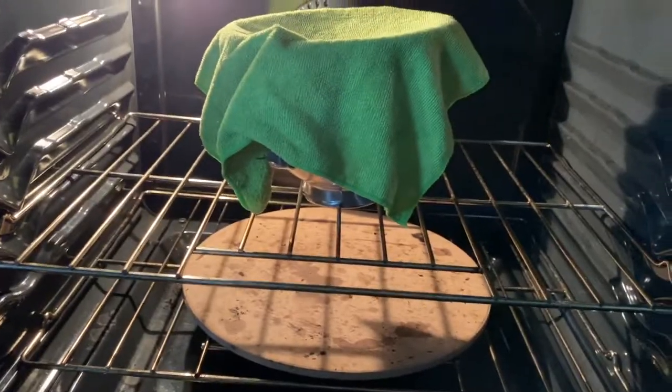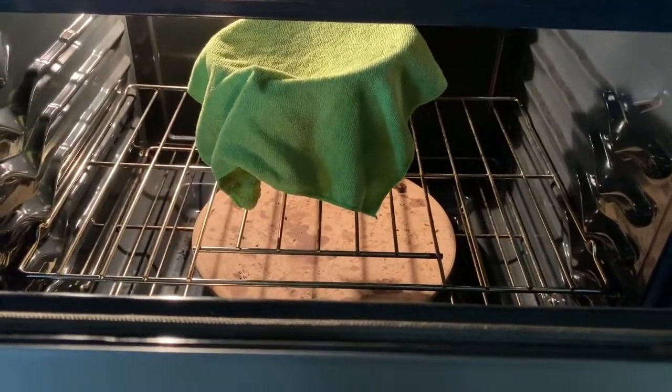The rise time will depend on how warm your kitchen is — if it's pretty warm it'll rise a little faster. Essentially you want your dough to about double in size; sometimes that takes a little longer, sometimes less, so you have to watch it. I like to stick mine in the oven and sometimes leave the light on if I want it to rise a little faster.